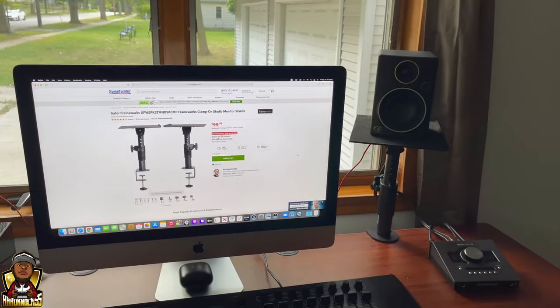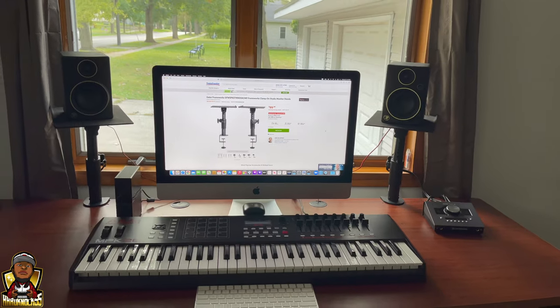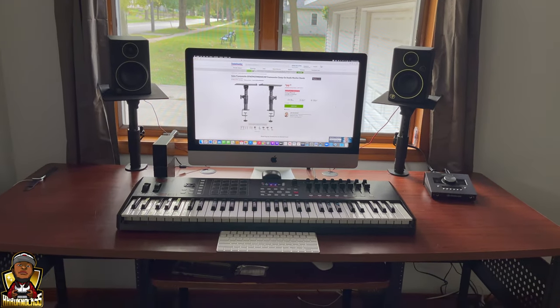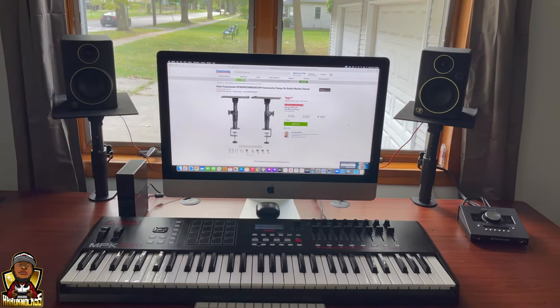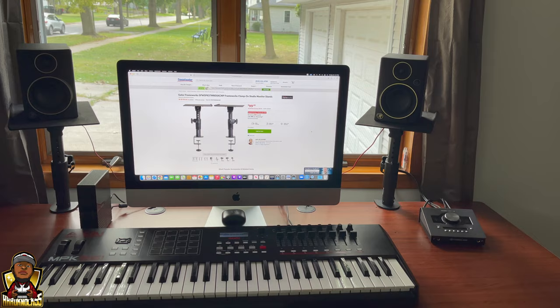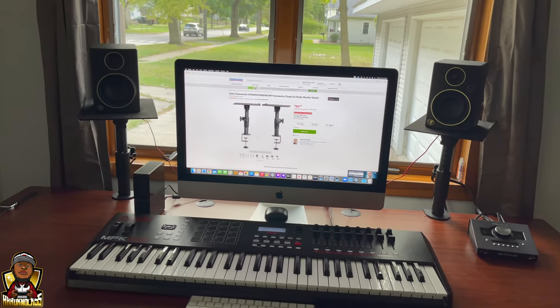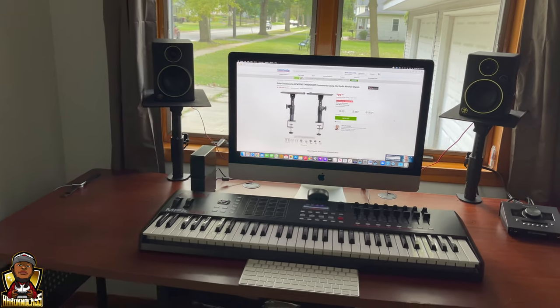They're nice but I've got the little Mackeys up there right now, so they'll be replaced soon as the KRKs come back in stock, or the Yamaha HS series or something. All of that is out of stock right now — I've been checking. But yeah, I like it, I like it.